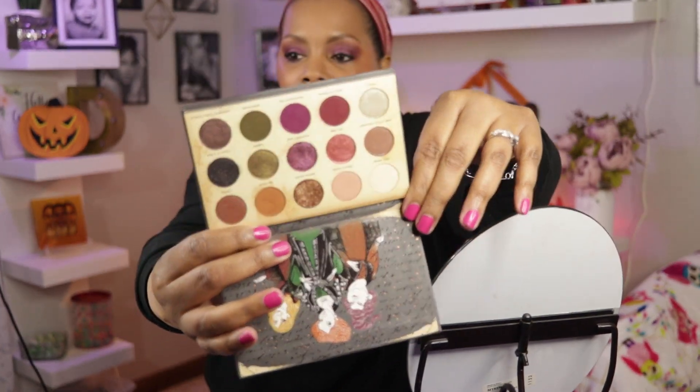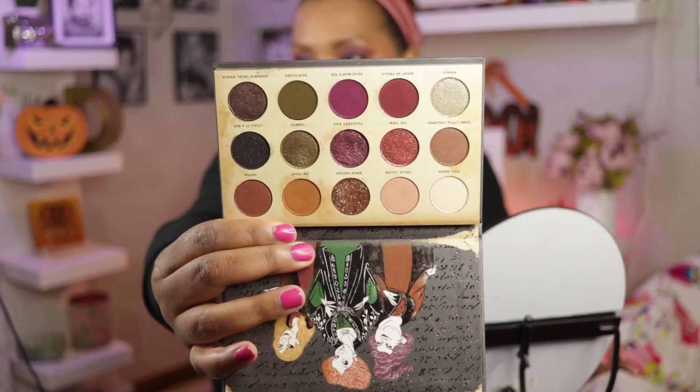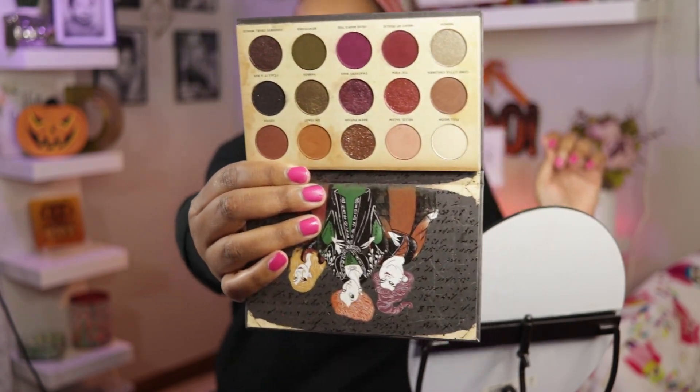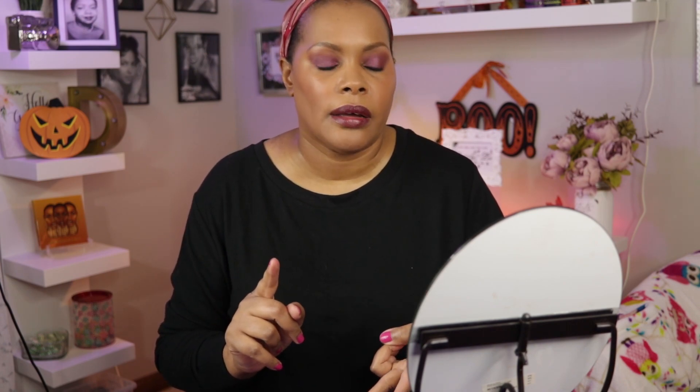Not only that, it has a lot of shades that are women of color friendly. I actually think women of color can use every single shade in this palette — and I do not say that often. So really good palette. If you can get your hands on it, keep stalking Ulta and the ColourPop website to see if it'll come back.